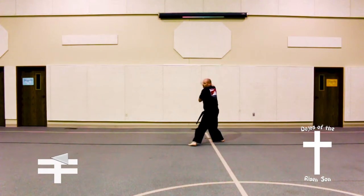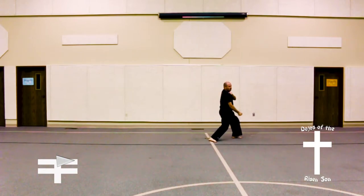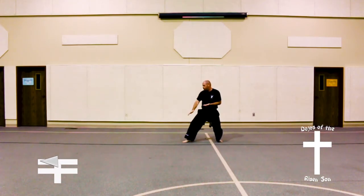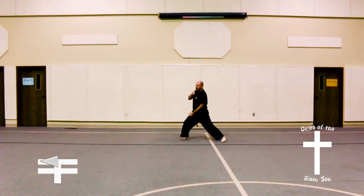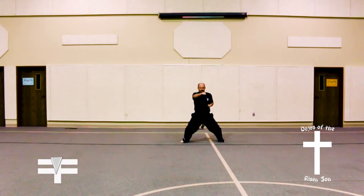Turn to the right, front stance, double inner forearm block. Look to the left, turn to the left into a back stance, low knife hand guarding block, pivot into a front stance, circular inner forearm block at 45 degree angle. Bringing feet up, step out to the right into a back stance, low knife hand guarding block, step into a front stance, circular inner forearm block, circular inner forearm block, circular inner forearm block, all at 45 degree angles. Bring right foot up, step out to the right into a riding stance, middle punch, kihap.